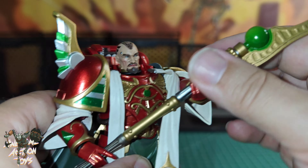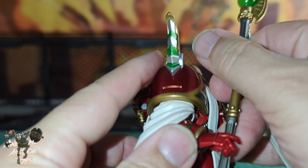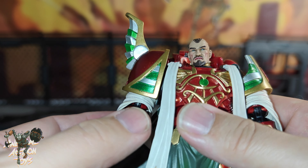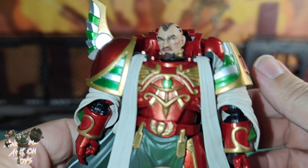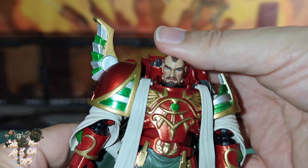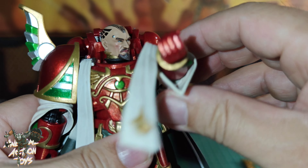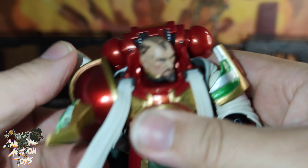Let's look at articulation. I'll take his weapon off and swap his hands around — that's quite easy. That shoulder — interesting, it's going to be different on this one. Top to bottom: nozzles on the backpack go around, head side to side, forwards and backwards, and shoulders can turn all the way around on both sides.